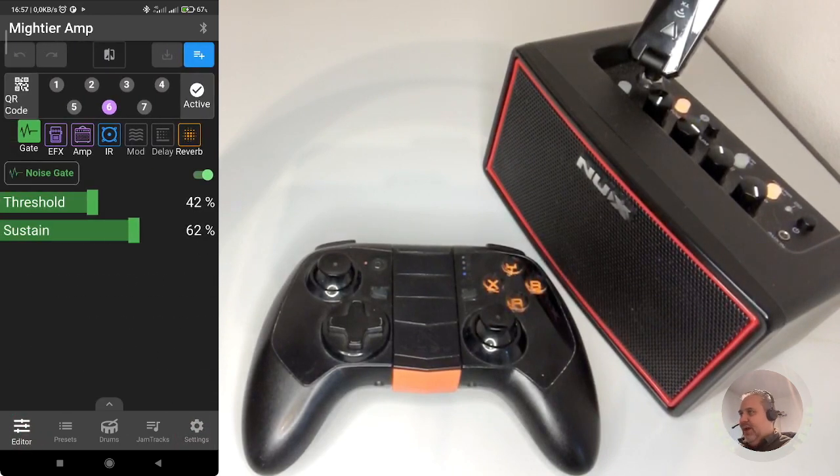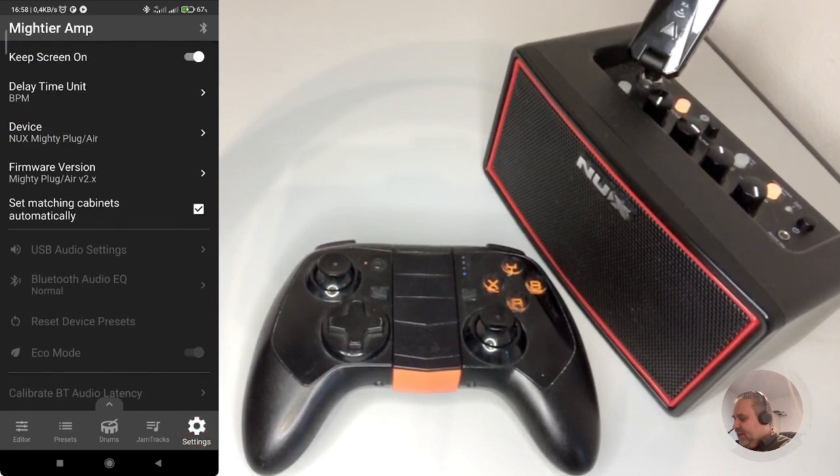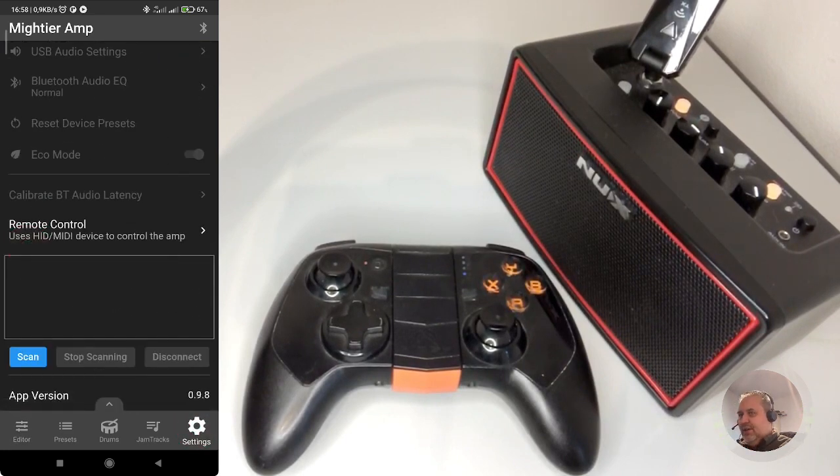So when the app shows up, you will see the editor tab — the five tabs are below on the bottom. Press the Settings tab, just make sure that your NuX Mighty device is connected. So, now it is not, so I'm connecting it.